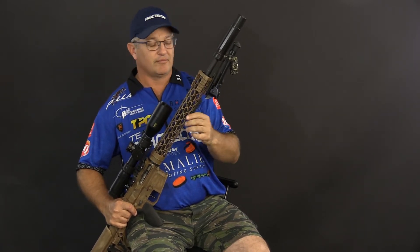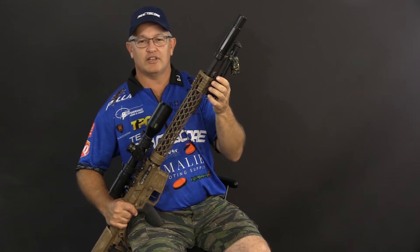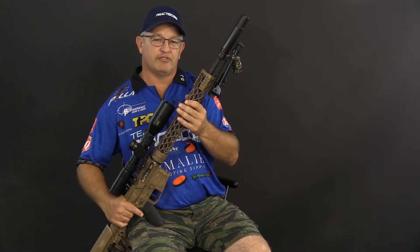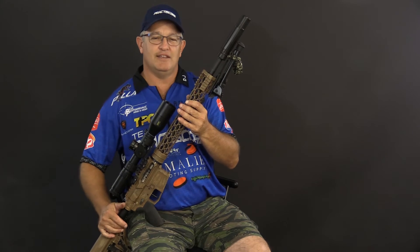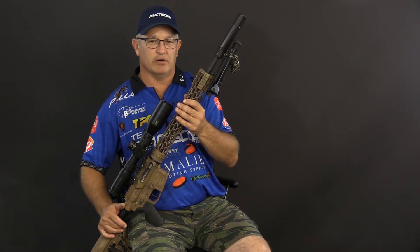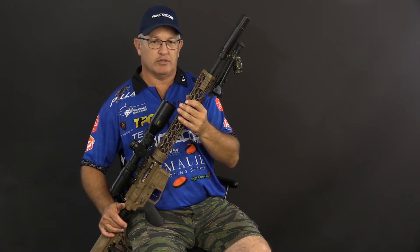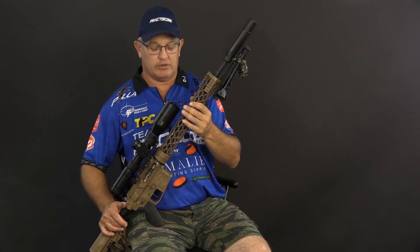The barrel is a Columbia River Arms Black Hole Weaponry barrel. It's 18 inches long, standard profile. They use polygonal rifling, and this is the key to the accuracy of this gun. It helps keep the gun lightweight and actually vents all the heat off the barrel. This gun shoots 0.9 inch groups at 300 yards — less than 1 inch at 300 yards.